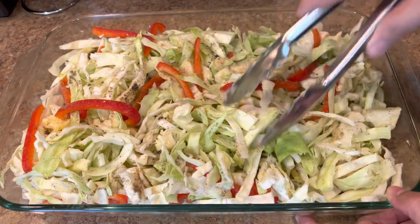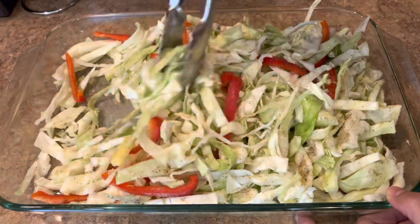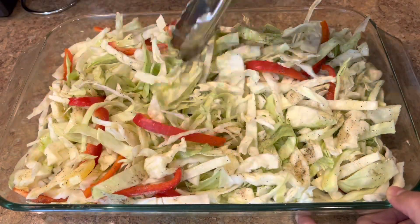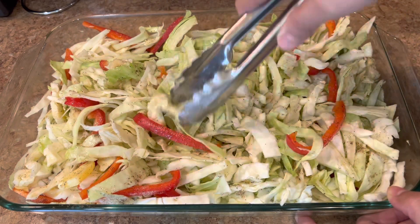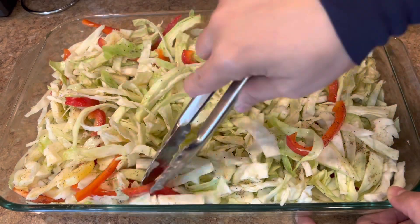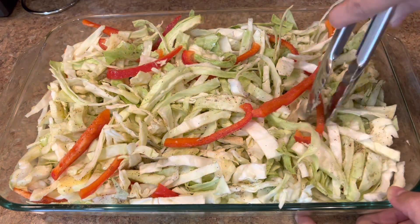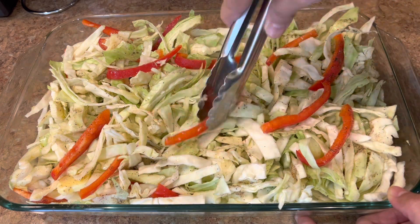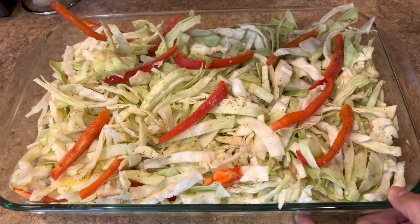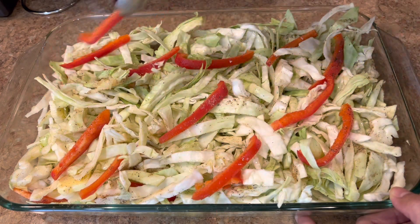Mix everything — mix all the cabbage until you get the seasoning all over the cabbage and the peppers. I preheated the oven to 375°F. I put parchment paper first, then aluminum foil to cover the cabbage, and take it to the oven to bake for about an hour.